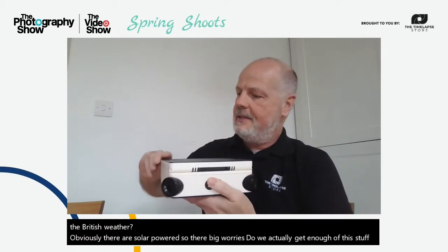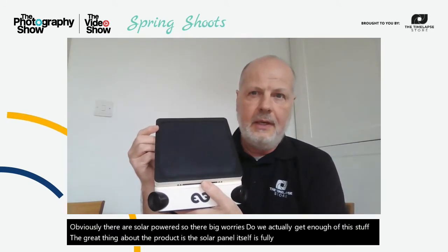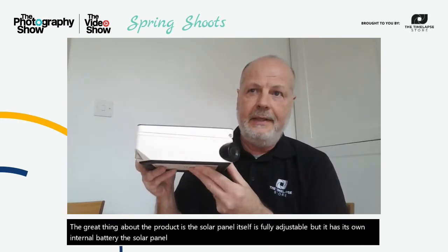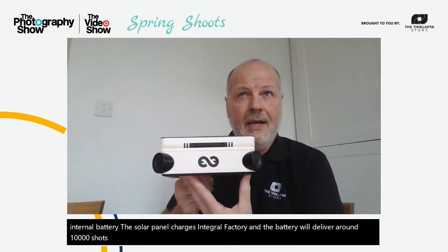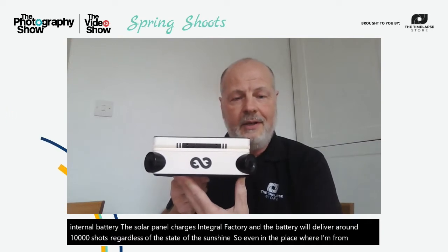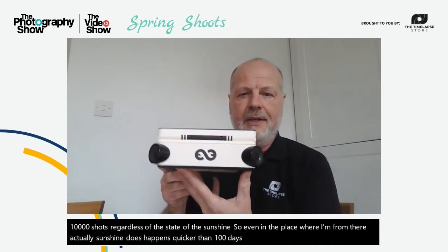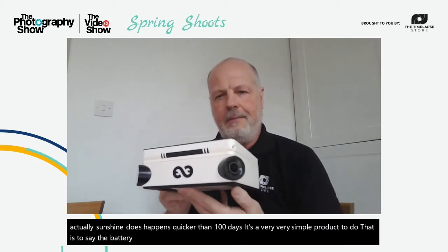Obviously they're solar powered, so the big worry is do we actually get enough of the sun? Well, the great thing about the product is the solar panel itself is fully adjustable but it has its own integral battery. The solar panel charges the integral battery and the battery will deliver around 10,000 shots regardless of the state of the sunshine, so even in places where sunshine happens less than 100 days a year it's fine.